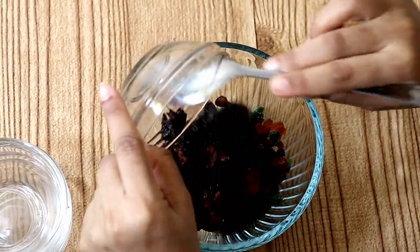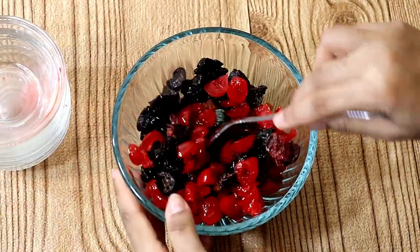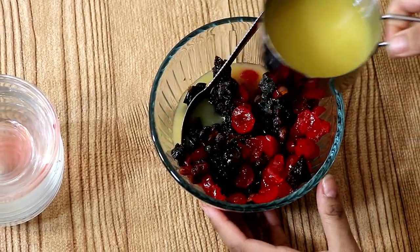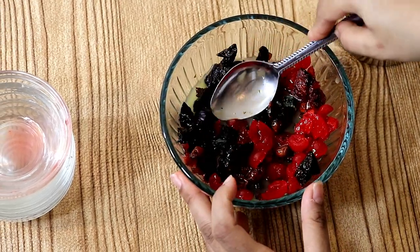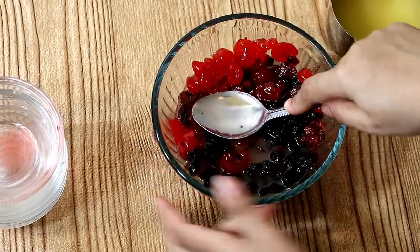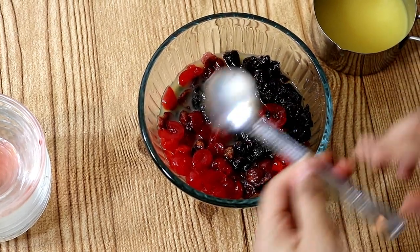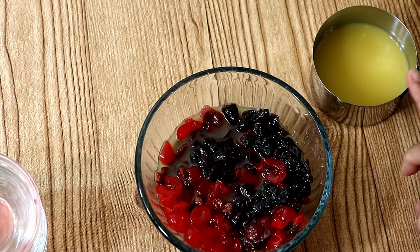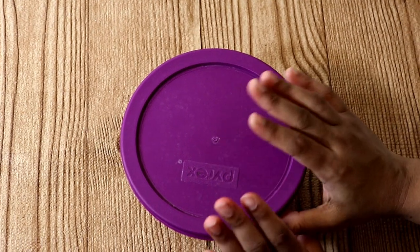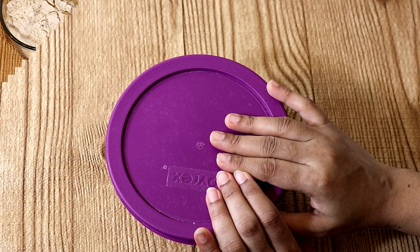We have to soak this for about 48 hours. You can soak it longer for a tastier version — up to about 15 days. Here I am adding the orange juice. In the alcoholic version, alcohol acts as a preservative for the nuts and fruits. But in case of orange juice, we have to keep an eye on it and we cannot keep it for a longer soaking period. So here I have kept it for 48 hours only. Now we will keep it aside and then let's move to the cake ingredients.